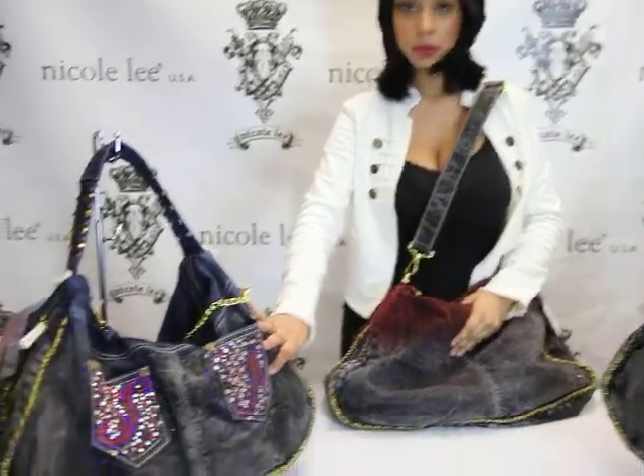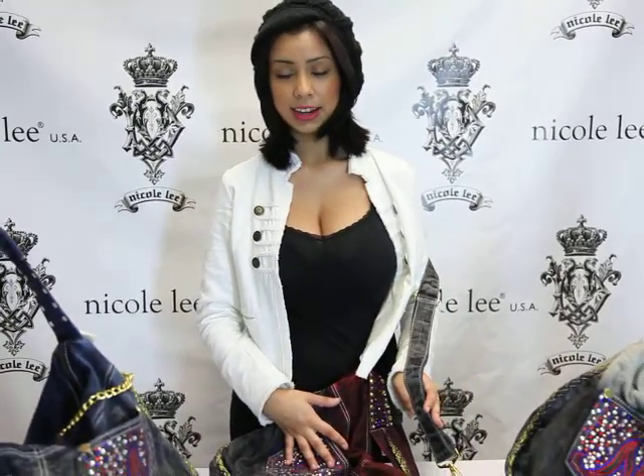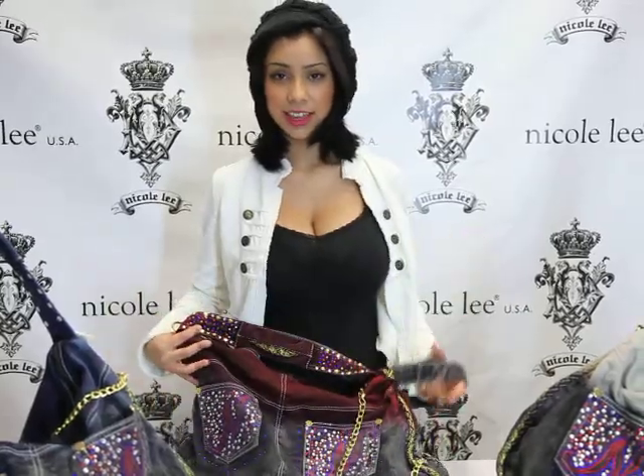It does come in blue and red, which is the one I demonstrated with, and it also comes in black. Don't forget to order your WD1092 on NicoleLeeOnline.com and be just as trendy. Thank you.